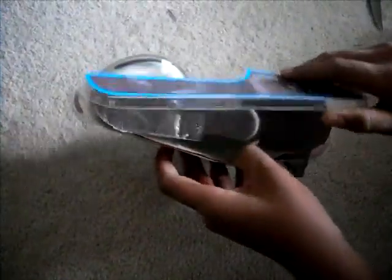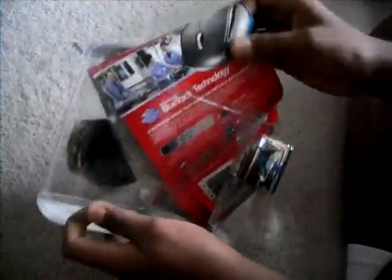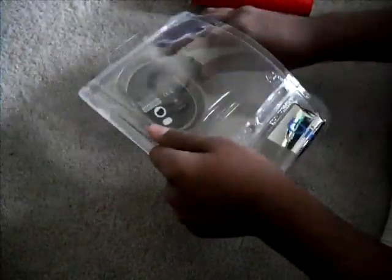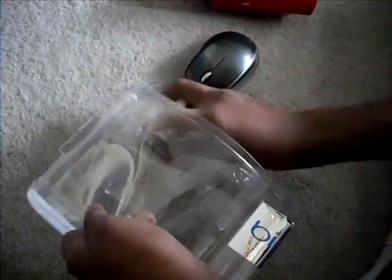So let's put that back. Now all we have left is the mouse, so let's check it out. It's Microsoft — we can't make it any easier than this. And for your information, I paid 9,300 tickets for this.